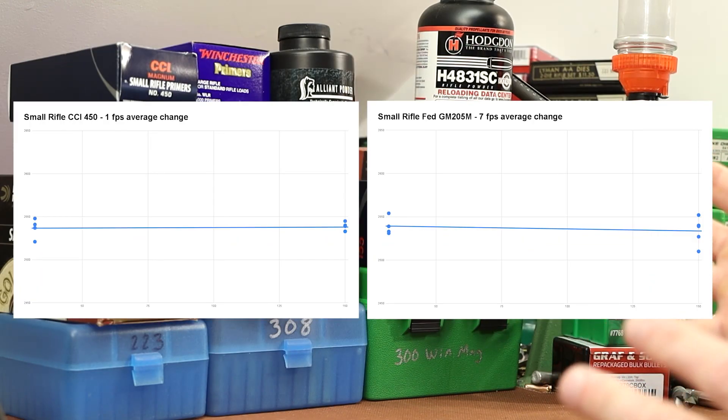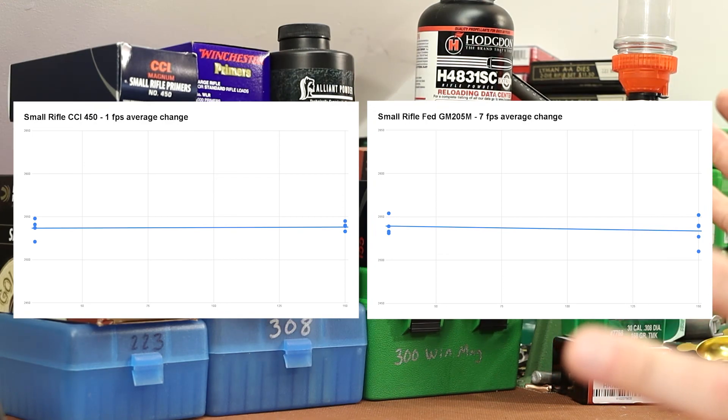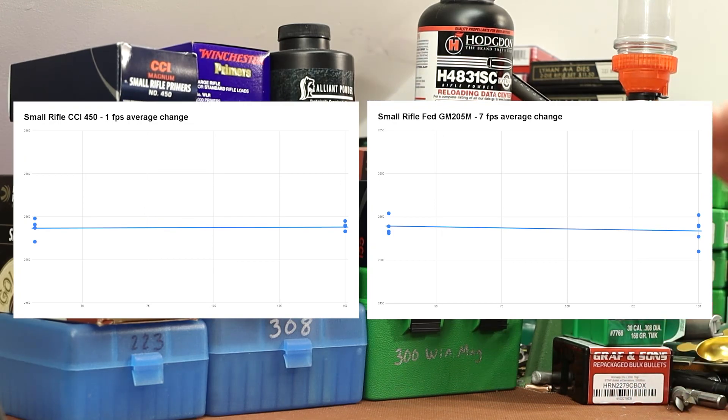Now let's bring in the second chart — still small rifle primers, the Federal GM-205M. Same load: 21.0 grains of AR Comp, same bullet. We pretty much got the same result: an almost horizontal line and seven feet per second of velocity change. At 150 degrees our dots are spread out a little, so we had a larger extreme spread with that group, which might have caused some inaccuracy in the trend line. But it doesn't matter — these are both really, really good. A horizontal line is perfect; we don't want any change from hot to cold. I'd call both of these outstanding.